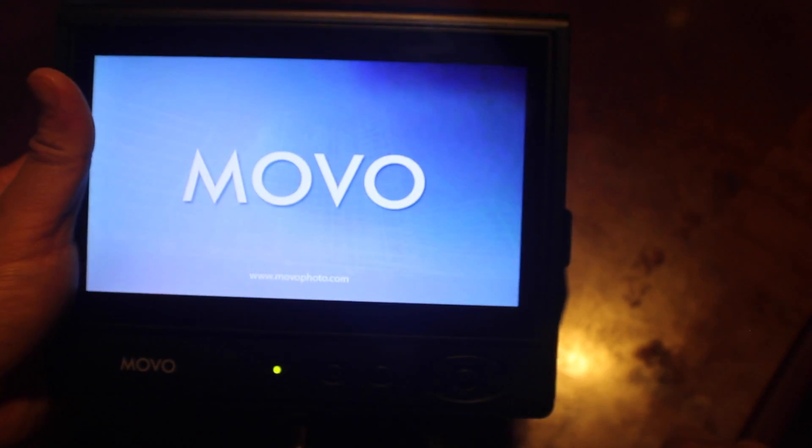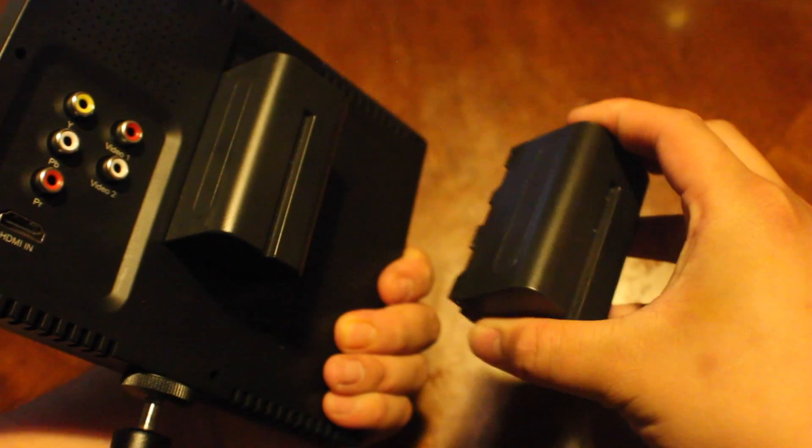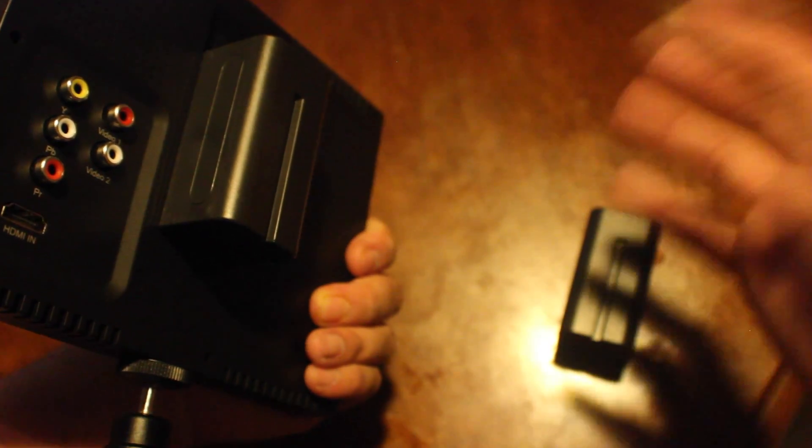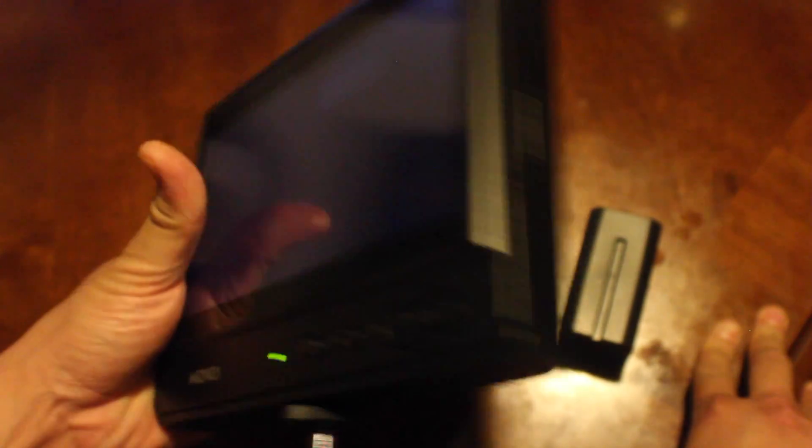Depending on what you guys are going to use this for, you're going to really love how the battery capacity is. It actually has a really good price, and the reason why I say that is because for two of them, you actually also get a wall adapter and you also get a five-volt cigarette adapter to charge this in your car. So that's a huge steal.